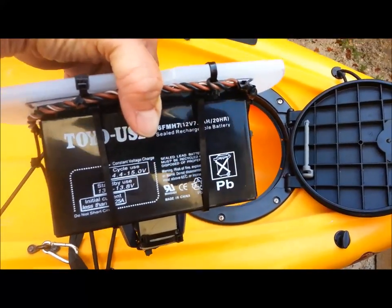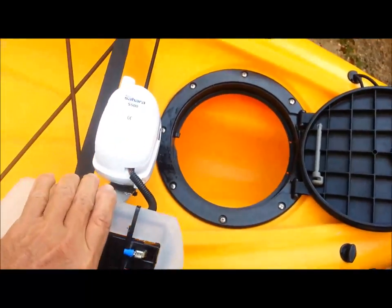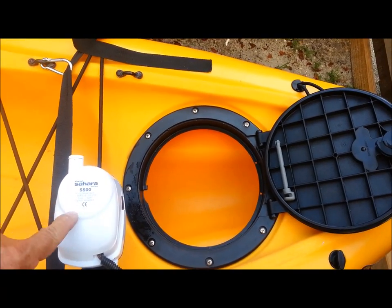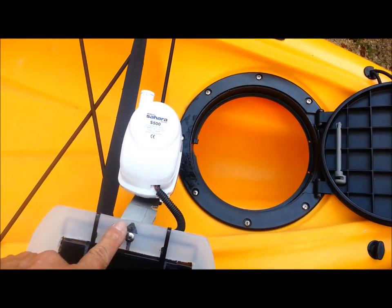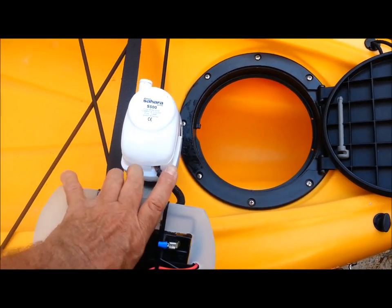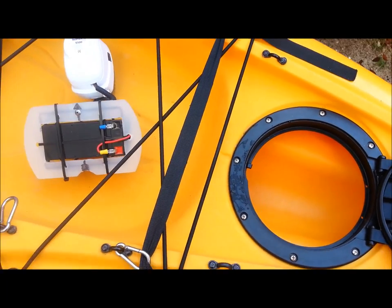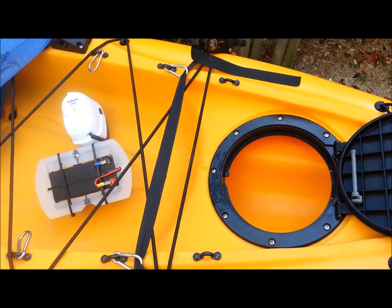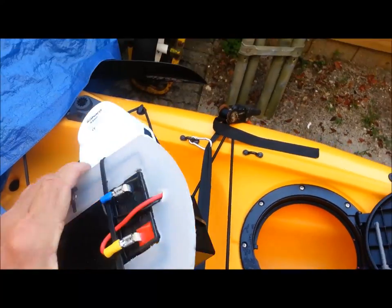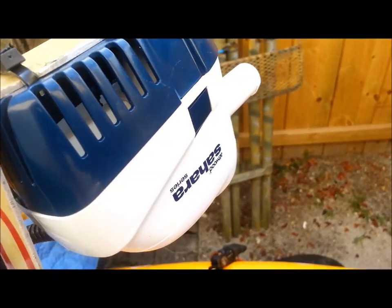It weighs whatever the battery weighs — this is a seven-and-a-half-amp battery plus the bilge pump, which is about a pound. The weight is negligible compared to a couple of gallons of water back there, plus I have that added safety so that if I do flip over and water gets in, it just turns on automatically.